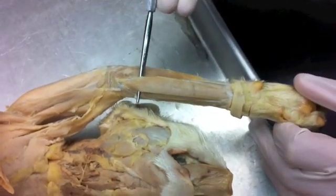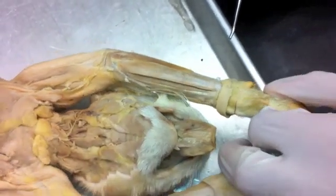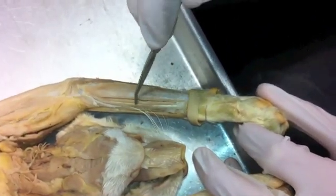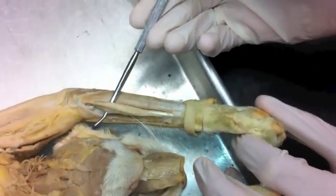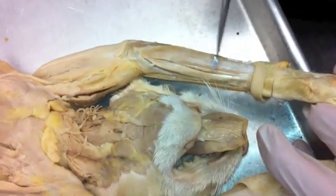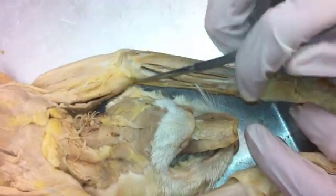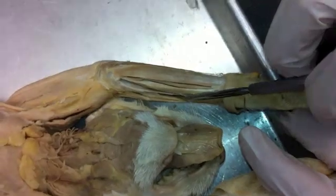Continuing on the radius side, we're going to have the flexor carpi radialis, which is right there. That's the flexor carpi radialis. And then we are right to the bend of the elbow where we'll find the pronator teres — it looks like a wedge right in the crook of the elbow and it tapers off as it goes down the radius.